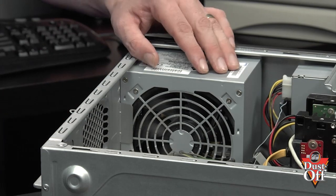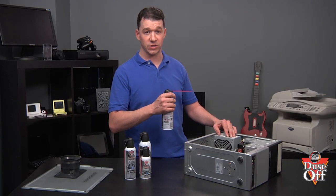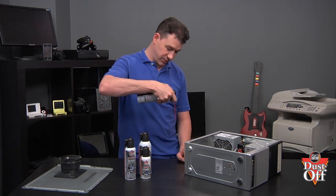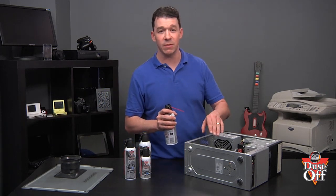Locate the power supply fan, and with short bursts holding the can upright, blow away the dust from the fan. Remember not to tilt the can or use the can upside down at a steep angle, causing condensed gas to be discharged. Remember to blow the dust from the inside, blowing out.